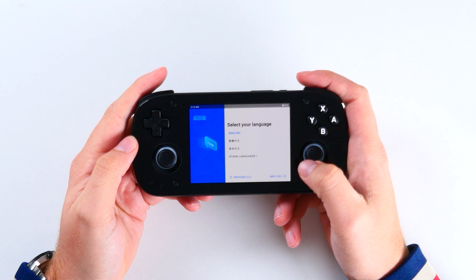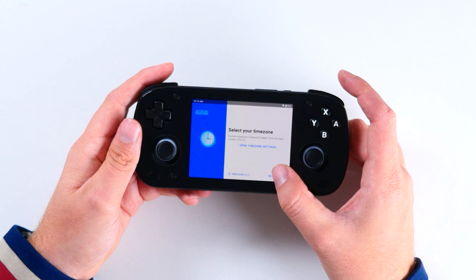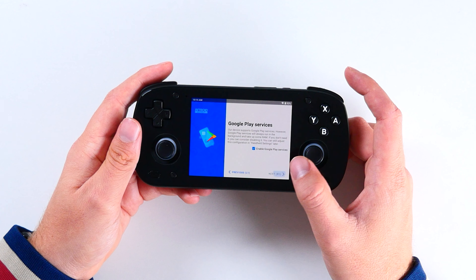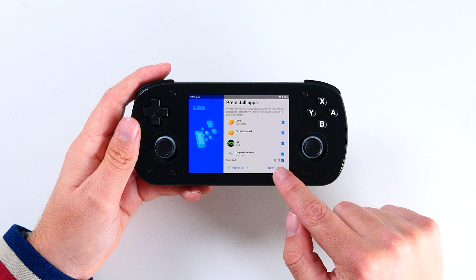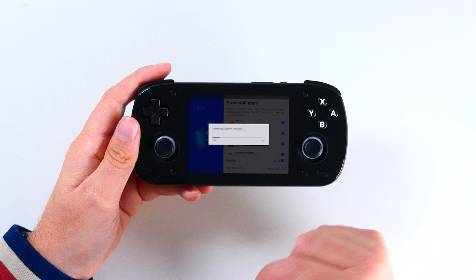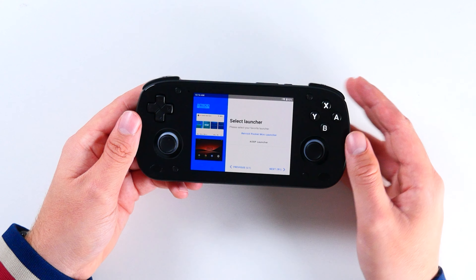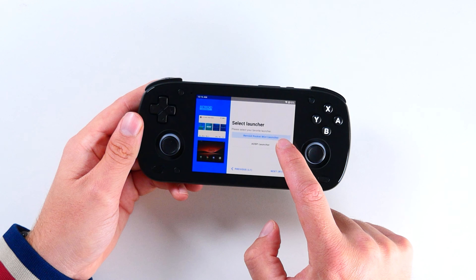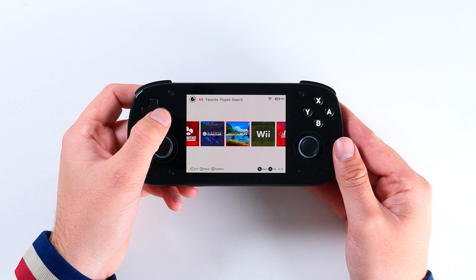For those new to Android Retroid Handhelds, you'll be glad to know that this device holds your hand the entire way in terms of setup, with an incredibly easy-to-understand custom process that will get you set up and ready to game in just a few minutes. It's a flawless experience for newcomers, and I wish other retro handheld manufacturers did it as well. With the press of a button, you get your Android emulators loaded straight out of the box, and it comes pre-installed with their Retroid launcher, which is incredibly fluid and looks very Nintendo Switch-like.